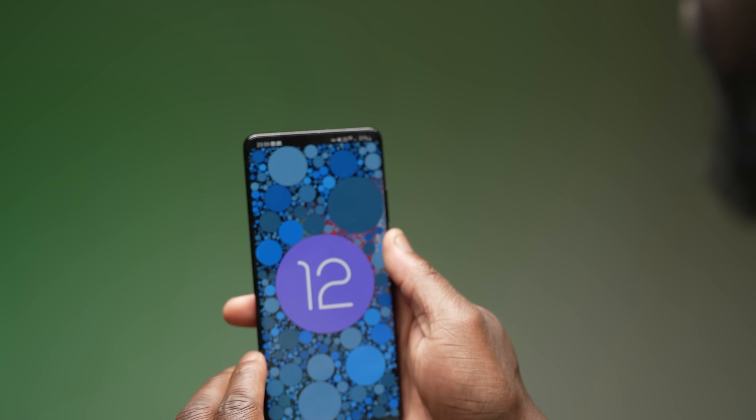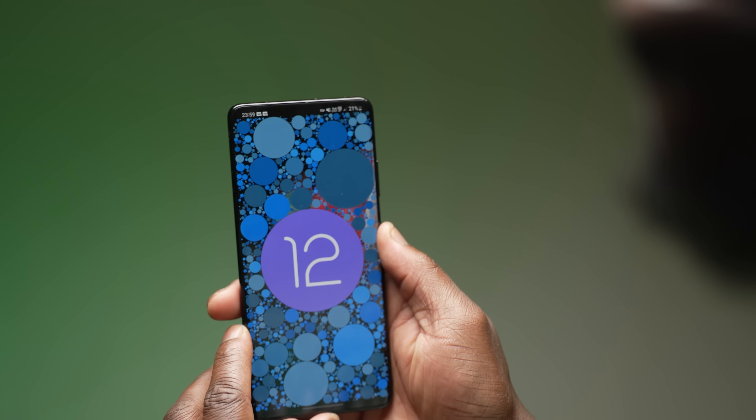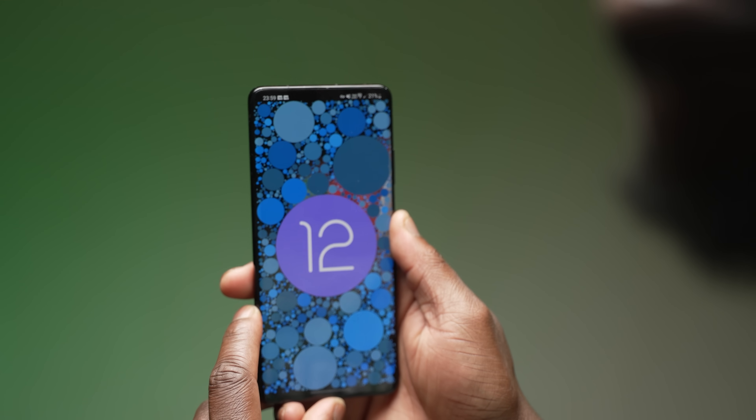All the relevant disclaimers out of the way, let's get into the installation process of One UI 4.0 on the Galaxy S21 Ultra. As stated earlier, I'm using the unlocked S21 Ultra in the UK, which finally has access to the One UI 4.0 beta program.